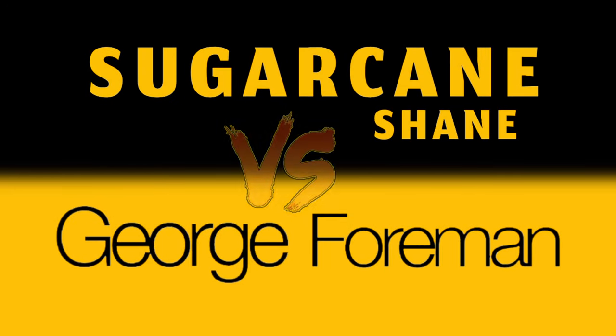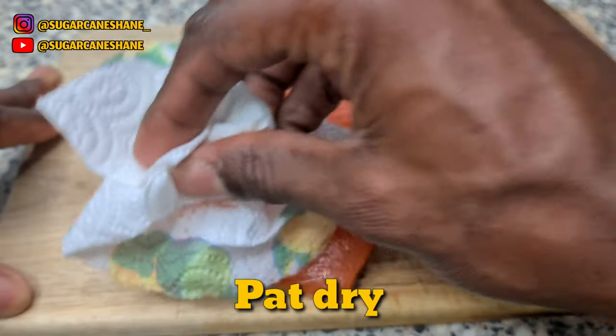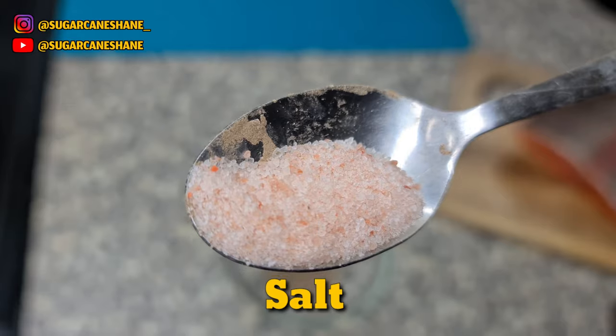Imagine I went to Morrison to get some salmon and came back with trout by accident. I'm not even mad though — the fish is nice. Gonna pat it dry first with a kitchen towel.